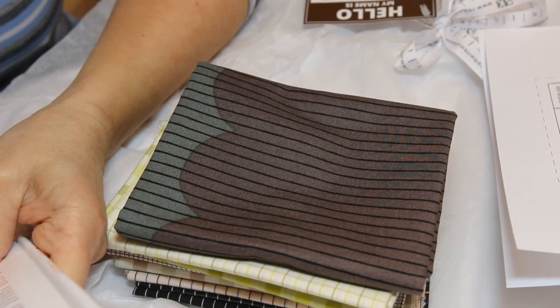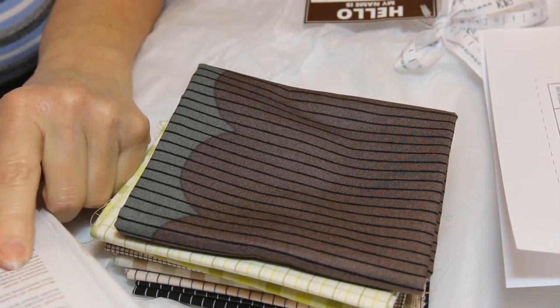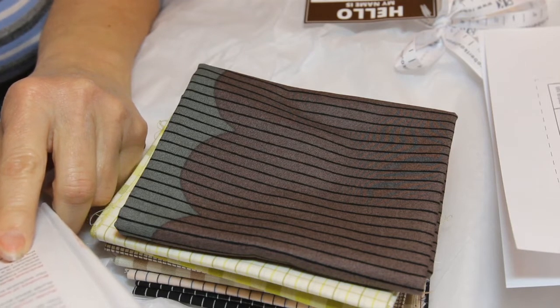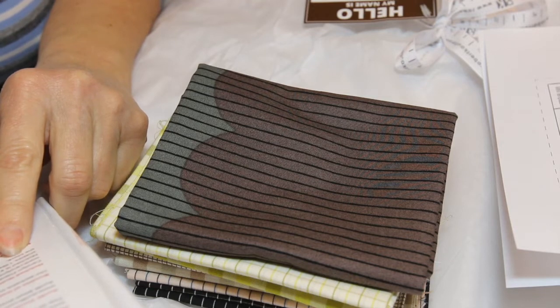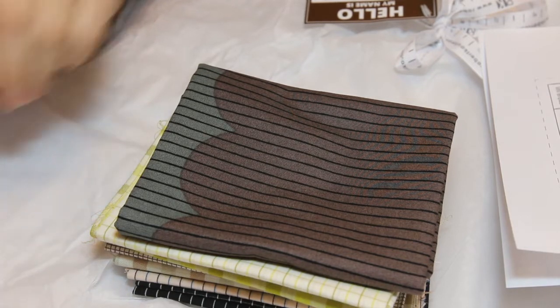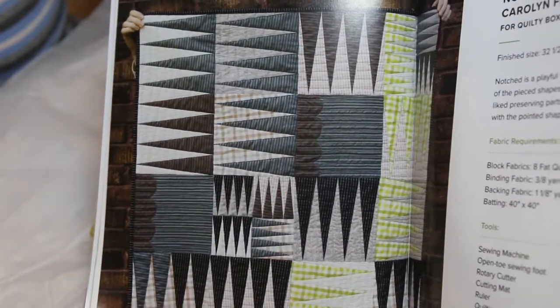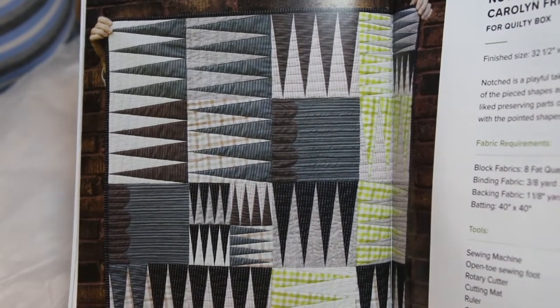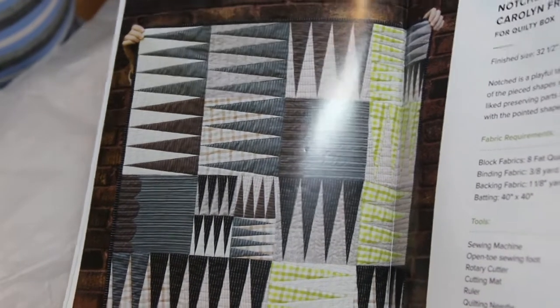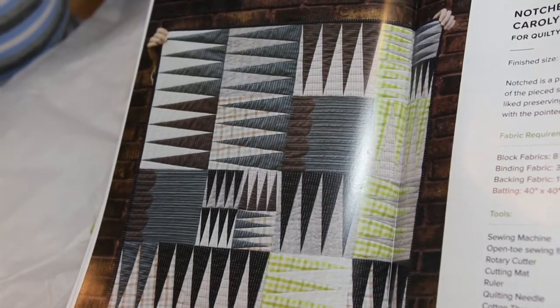The Bundles of Inspiration booklet or magazine is valued at $10, and that's because it has a couple of patterns in it. It has the Notched Quilt. Notched is a playful take on shape, both in terms of the piece shapes as well as the fabric shapes. I like preserving parts of the scallop print to contrast with the pointed shapes in the block. So that is the Notched Quilt for this fabric — it's more masculine looking, so it would be great for my son. I think he would like that because he likes brown and blue. It's kind of a grayish blue color, and if I ever get this done, I will give it to him.